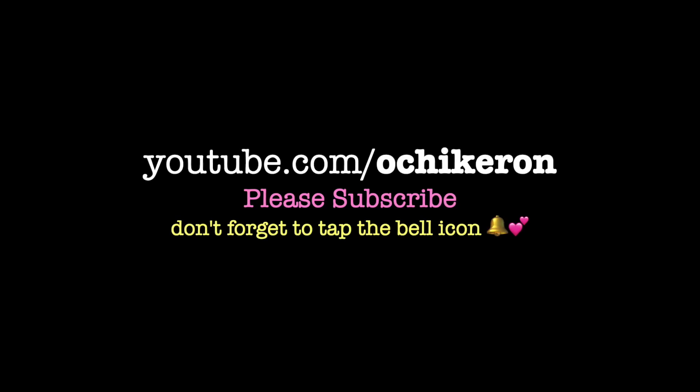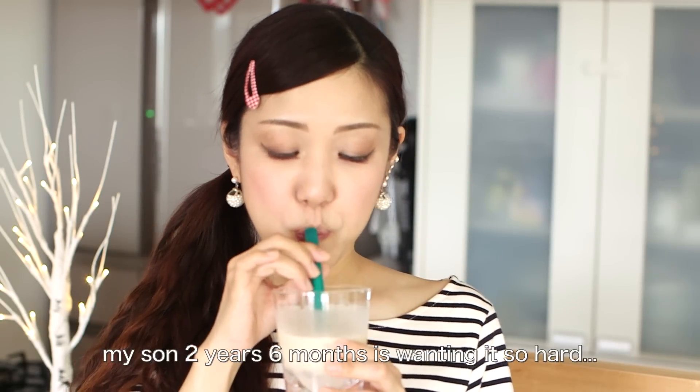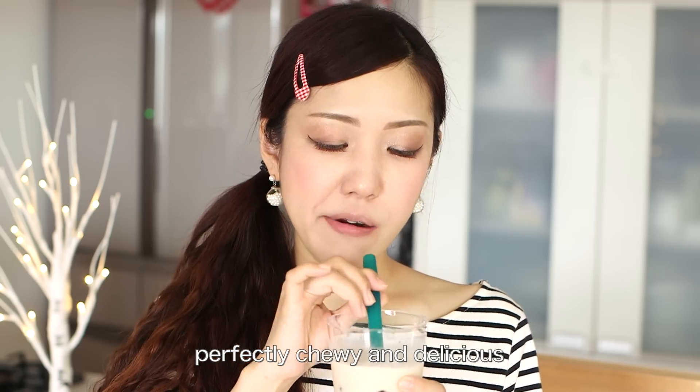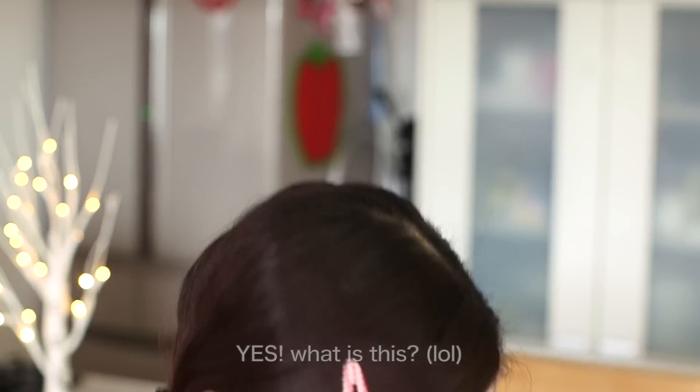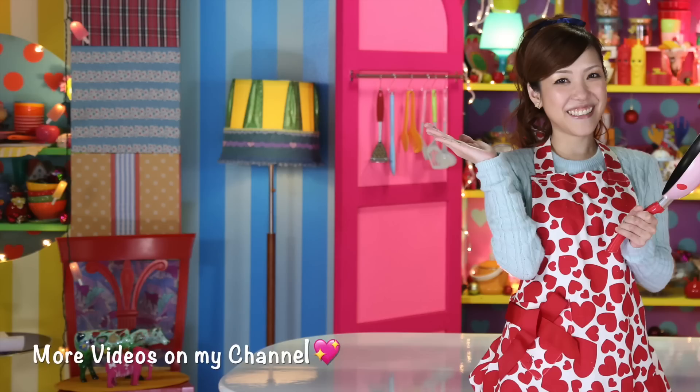Thanks for watching. I hope you enjoyed this tutorial. We'll see you next time.